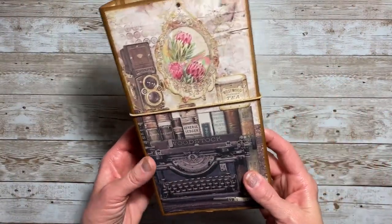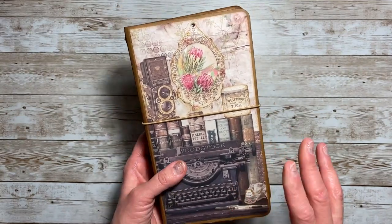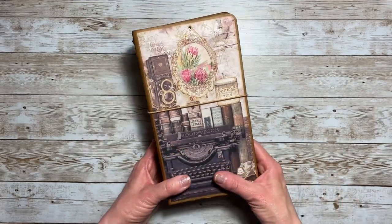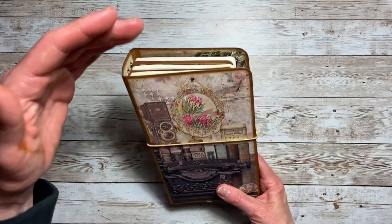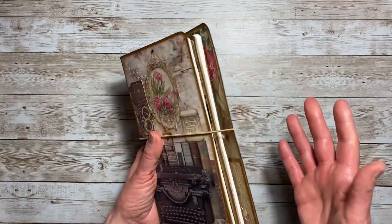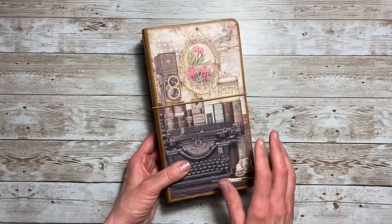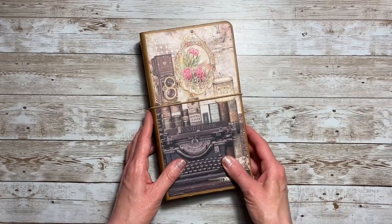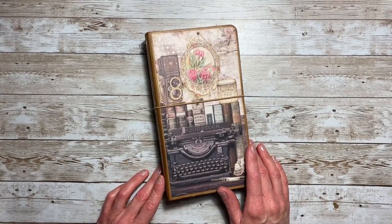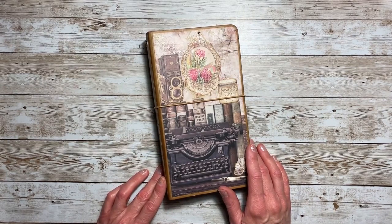So that is my project share for today. I really had a lot of fun creating this — it was super easy. This makes a great gift or you can use it personally for list making, Bible journaling, collecting quotes — whatever you have a desire to do, this would meet that need. I do have a tutorial that follows, so I hope you'll stick around to see how I put it together.